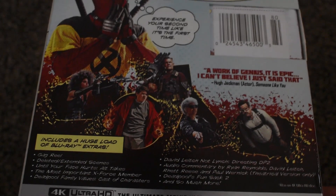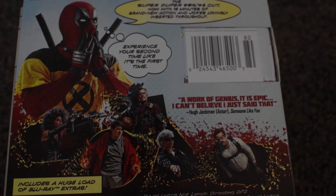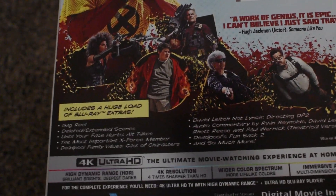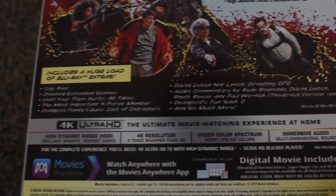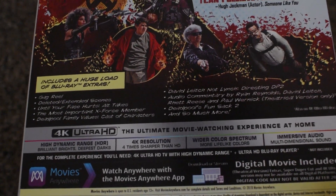Here's all the other cast of characters — we got the little boy, Domino, Cable, and Peter. It says includes a huge load of Blu-ray bonus extras. If you want to pause and read this you can, because there's a lot of bonus features on here. And it's 4K Ultra HD — the ultimate movie watching experience at home.